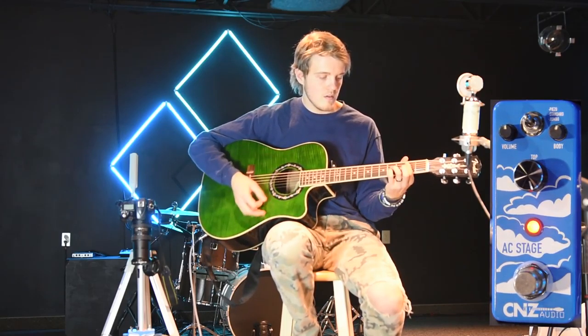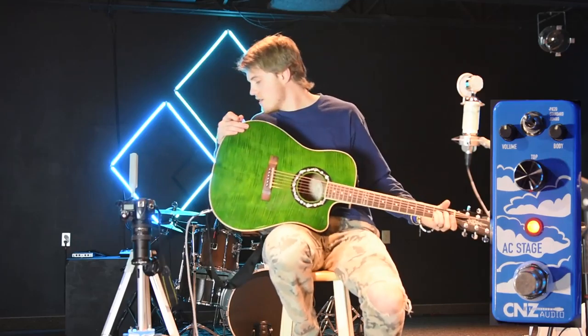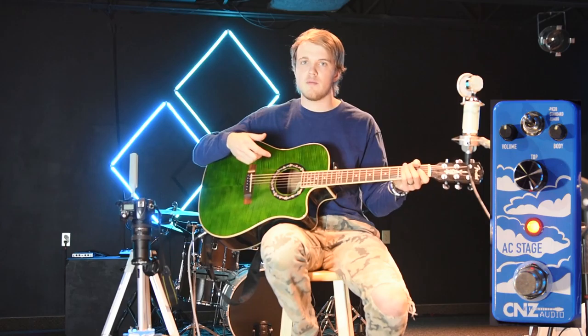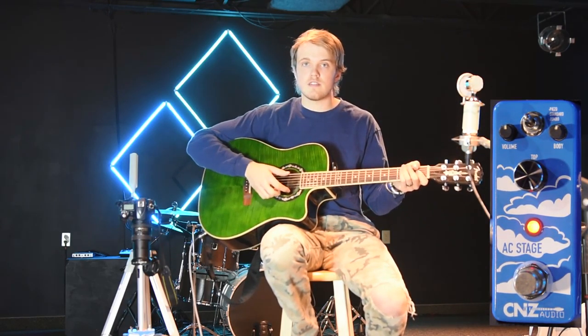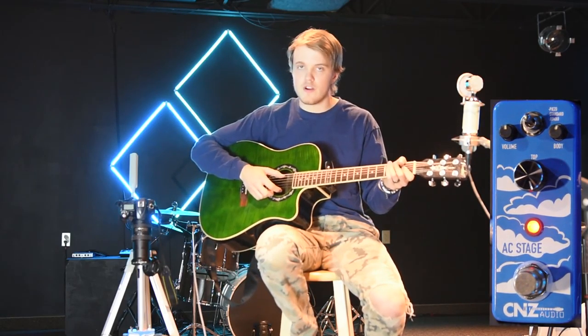I prefer the acoustic with this pedal because it brings it out and makes it sound like such a professional guitar. And there you have it — this is the AC Stage pedal from CNZ Audio. Very compact, very solid, very great pedal.